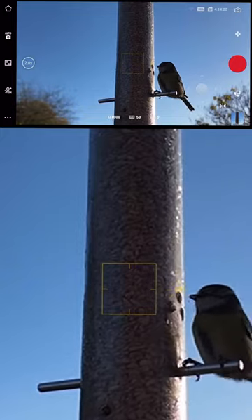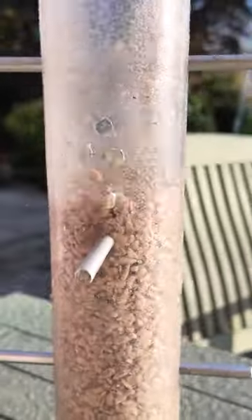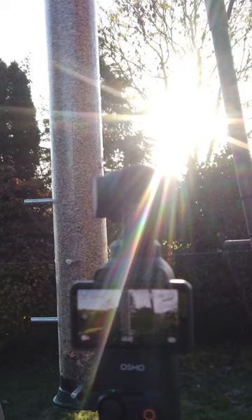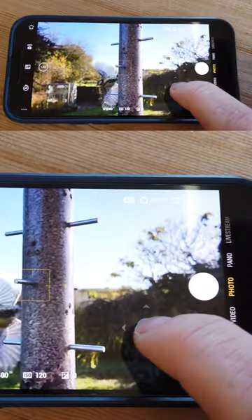The DJI Osmo Pocket 3 has some incredible functions, and one of my favorites is being able to control it remotely via the DJI Mimo app. I wanted to get some close-up photos and footage of the birds in my mum's garden, so I set the Pocket 3 up on a platform connected to the app and then headed inside to control the camera.